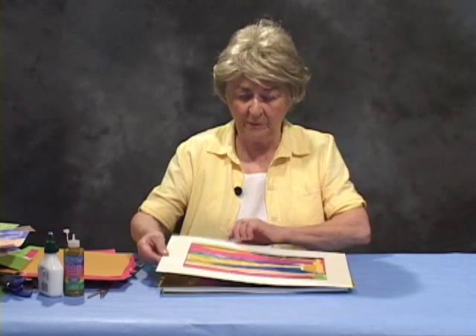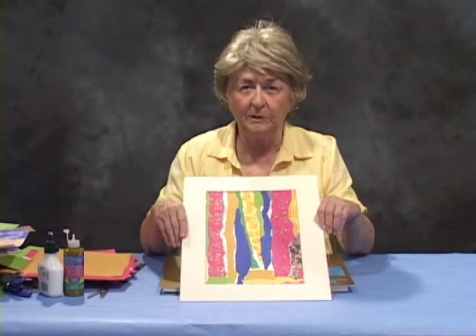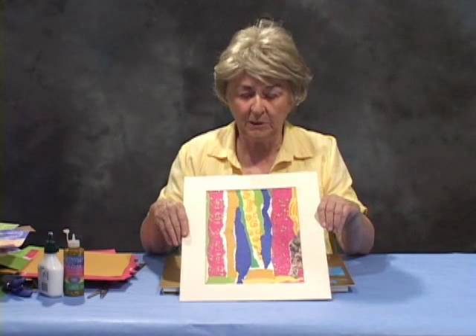Our next lesson in collage is going to incorporate some of the elements of the first lesson, which would be choice. We're going beyond that to another element of collage, which is tearing and placing of torn materials together in an artistic way.